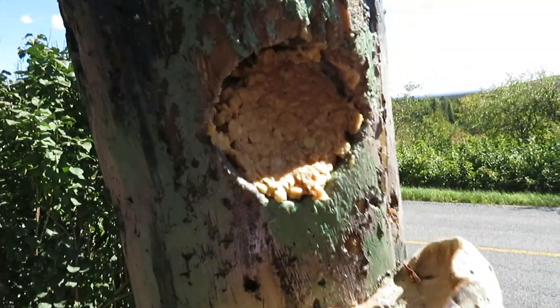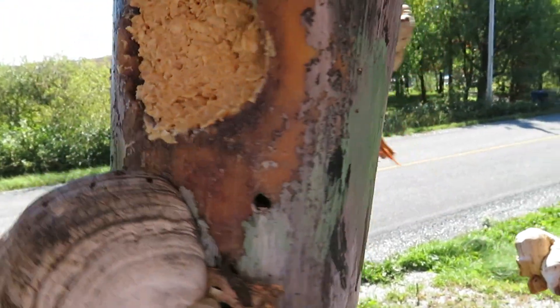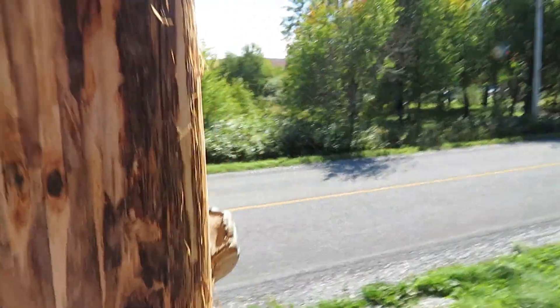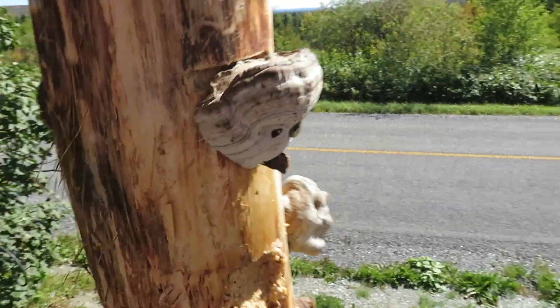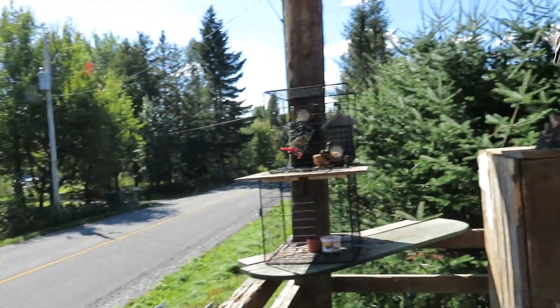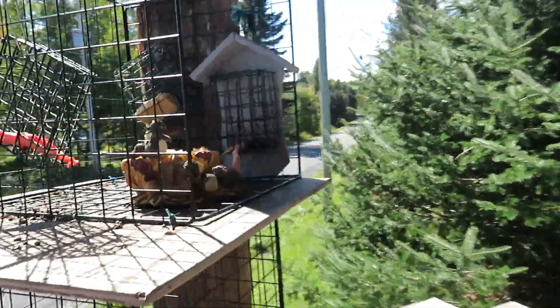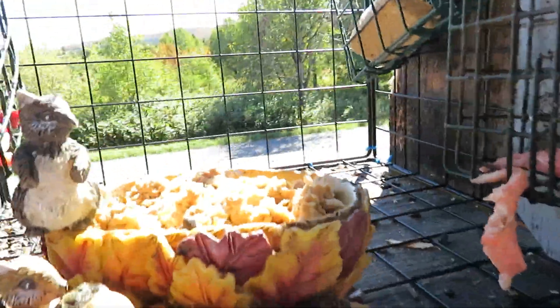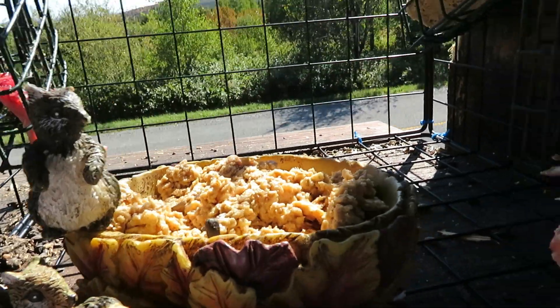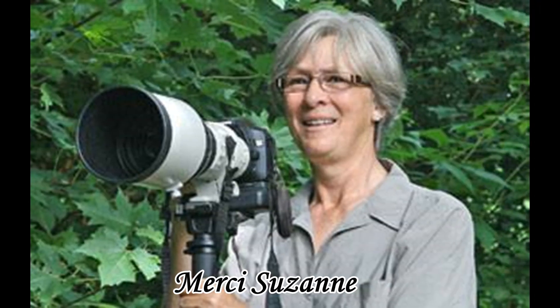Avec la petite cuillère, je remplis tous les trous de mes bûches. Les trous sont très profonds, alors ça loge beaucoup. J'ai deux grosses bûches. J'en mets aussi dans un petit rondin. J'ai un beau contenant et je remplis tout au complet avec le mélange. C'est facile pour les oiseaux.